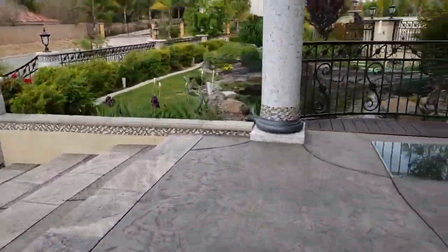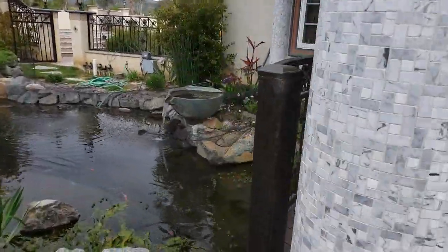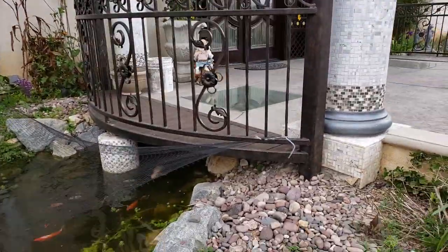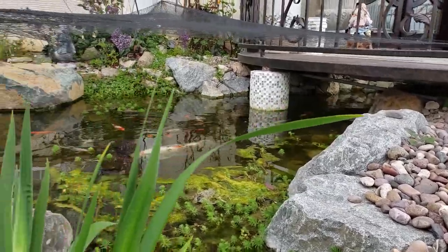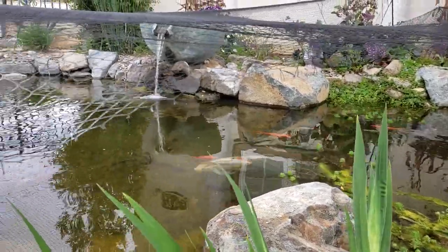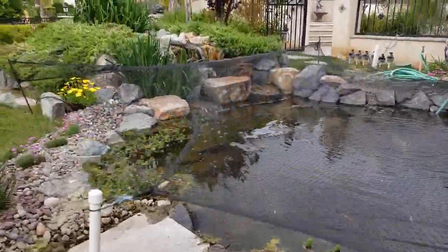This is one of my favorite jobs and I just had such a great time putting it together. I'm going to come around over here so you can see the tunnel, right over here by the front door. There's the spillway.